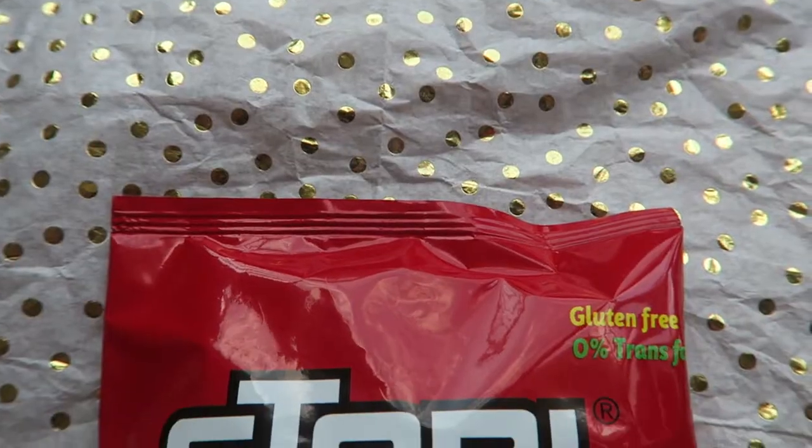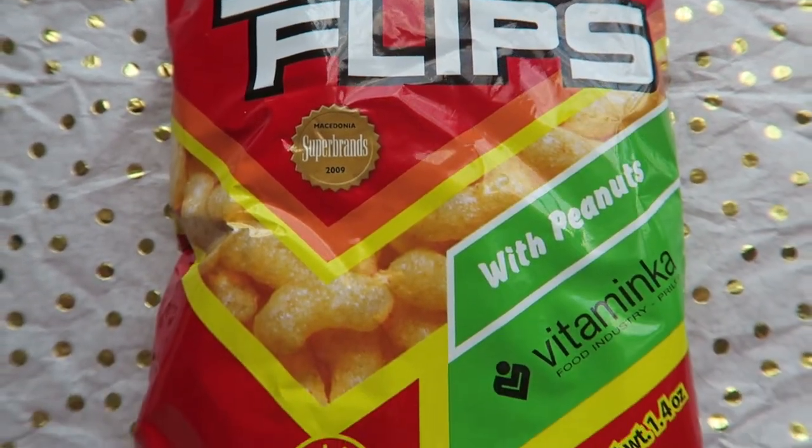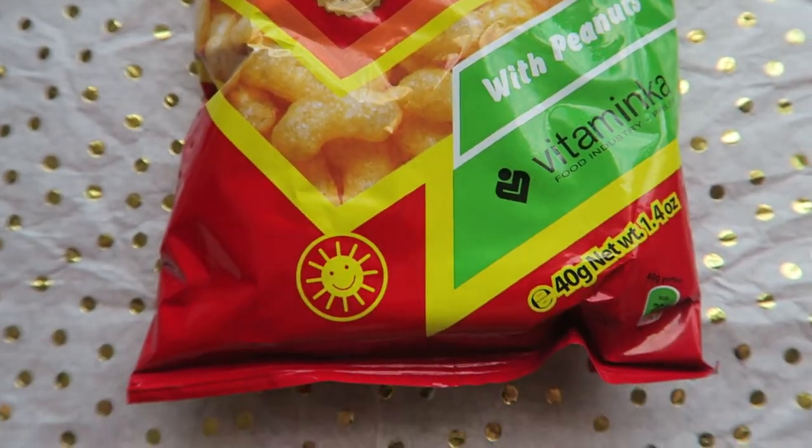The first thing in this box — I'm sorry if we don't pronounce this right, it's in a different language. I want to call them Stobie Flips, they look like they are called Stobiers. They're made in New York but they're not in English. The description: Stobie Flips are made of corn grits, ground peanut topping, made in sunflower oil, salt, and lots of love. The striking flavor makes Stobie Flips an ideal snack for every occasion, any time of the day.